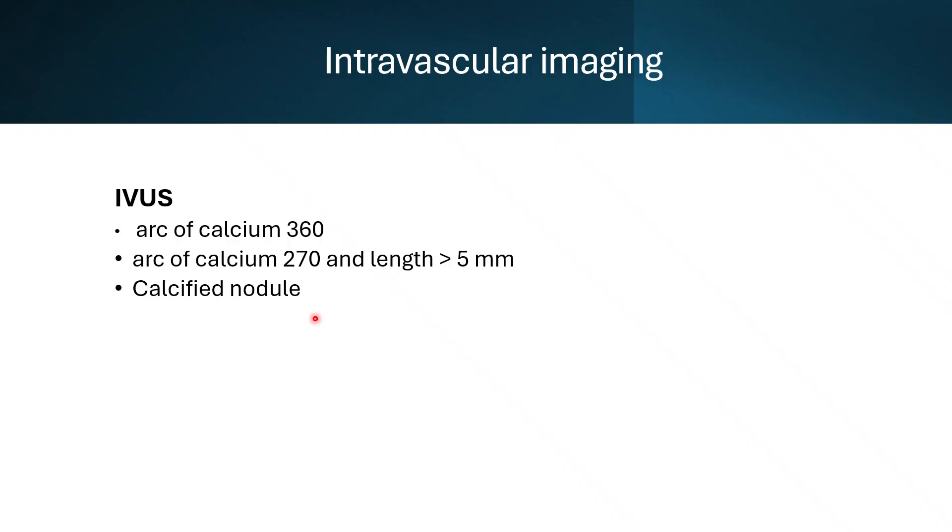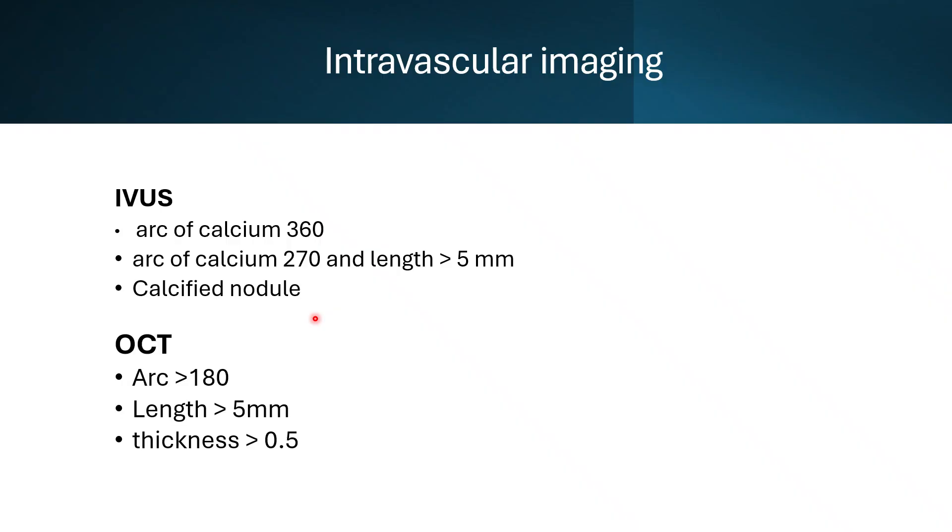Some authorities add another criterion: vessel size less than 3.5 mm. OCT has better resolution, and the criteria by OCT are an arc of calcium more than 80 degrees and a length more than 5 mm. By OCT, you can also measure the thickness of the calcium, and when it is more than 0.5 mm, it is significant and requires debulking.